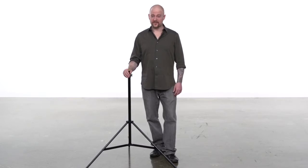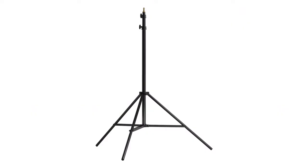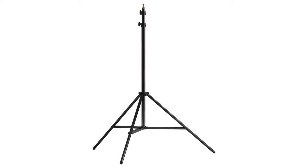Hello and welcome to Kupo Grip. This short video will introduce you to our MIDI Pro Stand. This stand features many quality details that will keep you shooting long after lesser stands have given up the ghost.